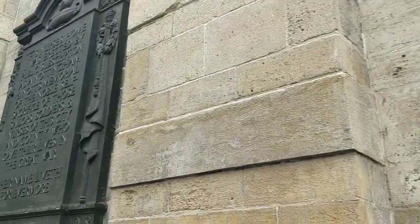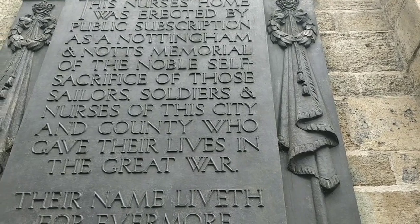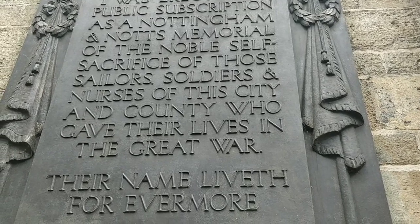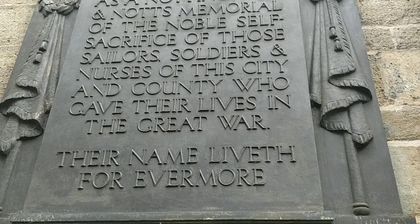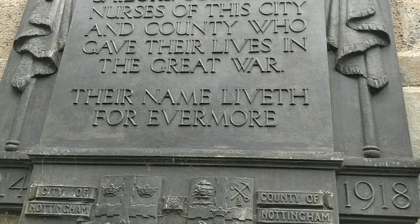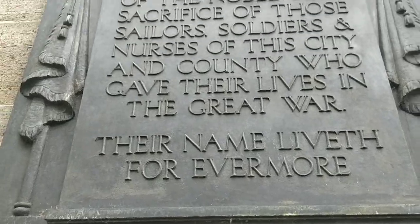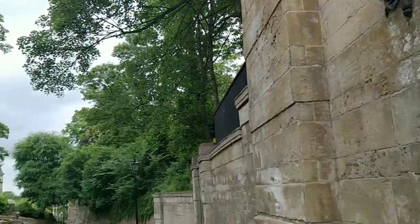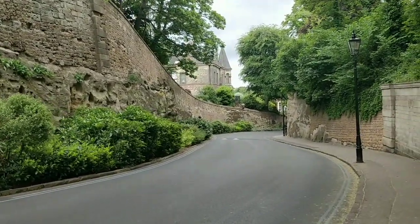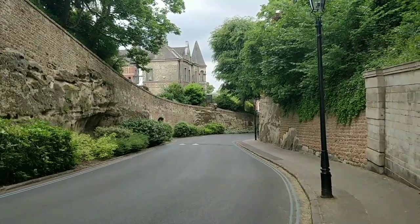This is a remembrance stone here. Oh, it's a nurse's home. It was erected by public subscription as a Nottingham and Notts memorial of the noble self-sacrifice of those sailors, soldiers and nurses of this city and county who gave their lives in the great war - nothing great about it. Their name liveth forevermore. What a place - it's like a fairy tale. It's like French, isn't it? It's a stunning place.